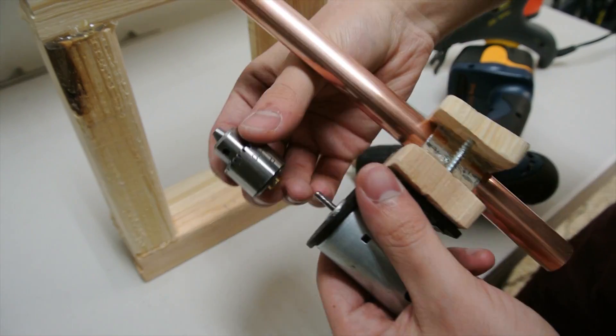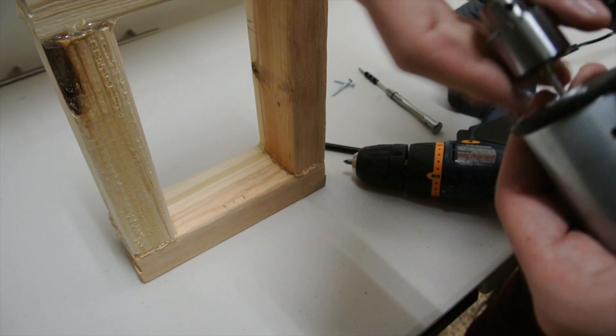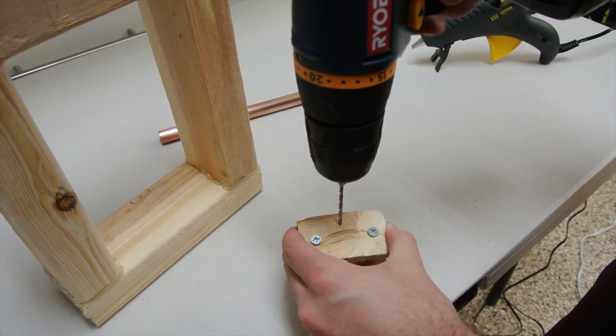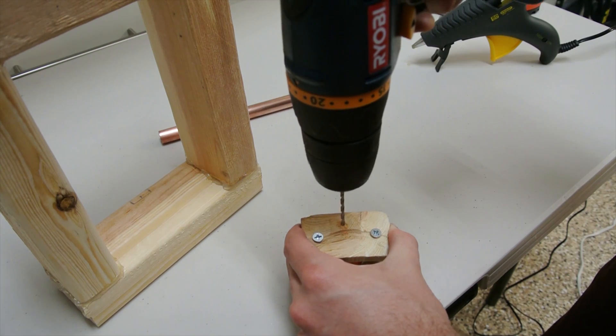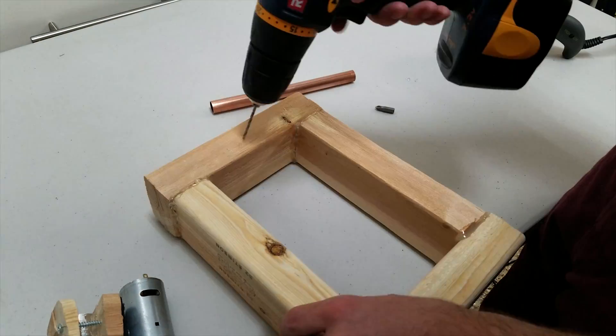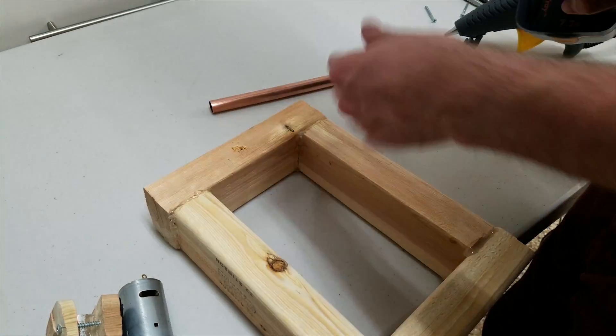Put on the drill chuck and make sure it's tight. Now we need to put a wooden screw on the top of the drill in the back, and we need to put it on the top of the wooden frame.